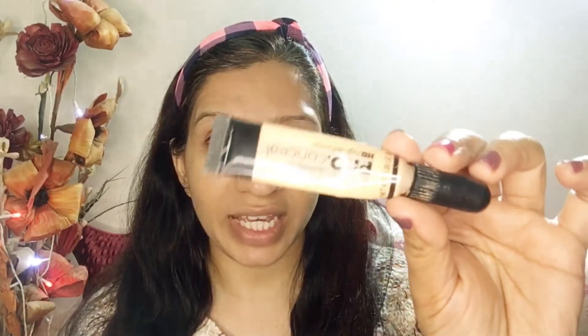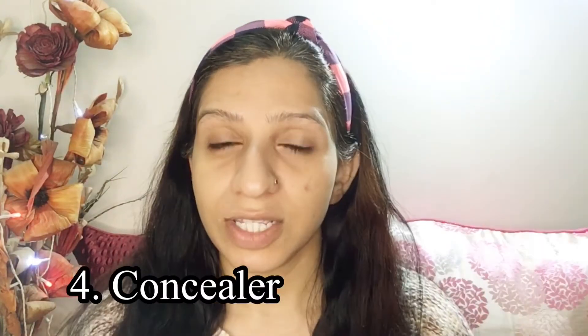I will blend with the concealer. For concealer, I will be using LA Girl Pro Concealer. I will apply it under the eyes and on my eyelids, and I will blend it very well.